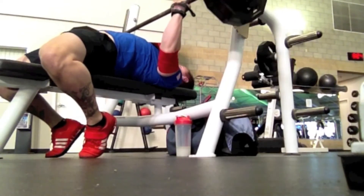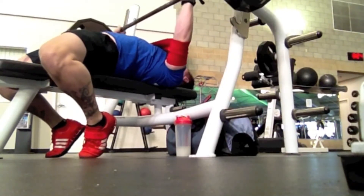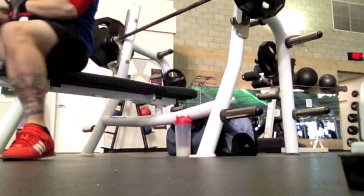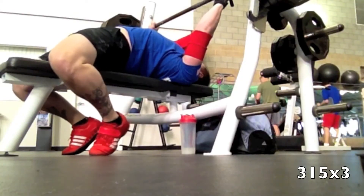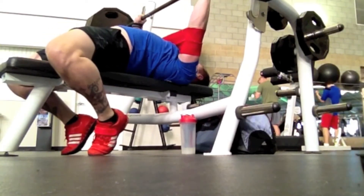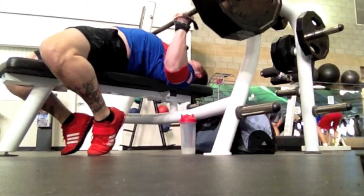Now here's 305 for 3 with the slingshot, and here's 315 for 3 with the slingshot. What I've been doing with the slingshot is making one of my bench days every week some overload work using it.